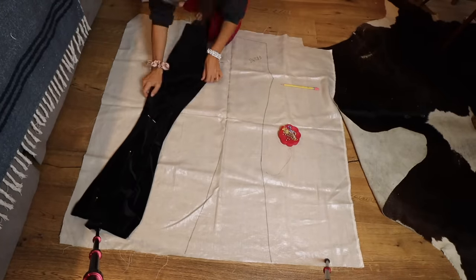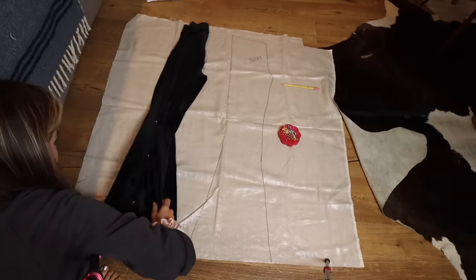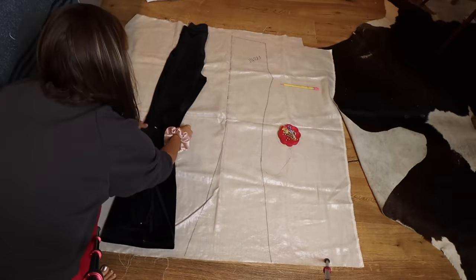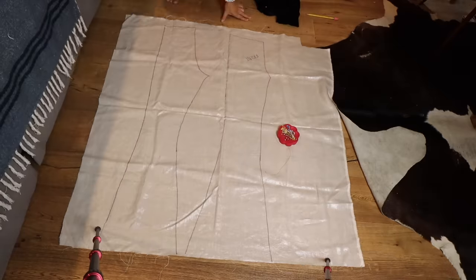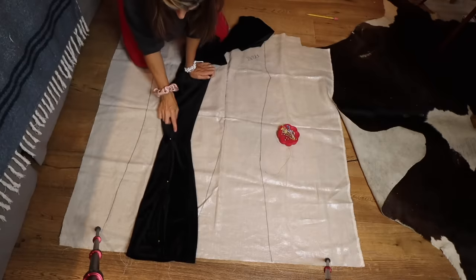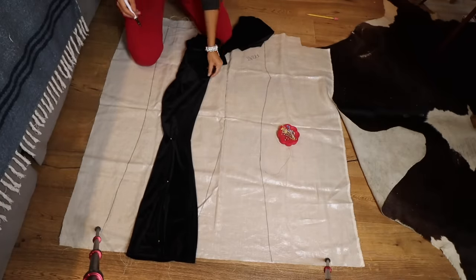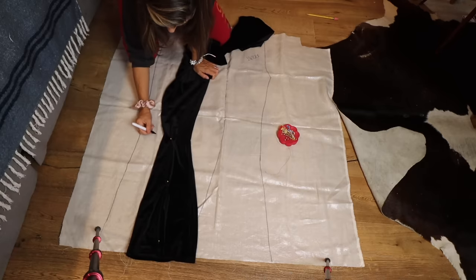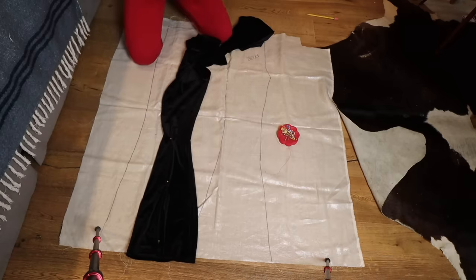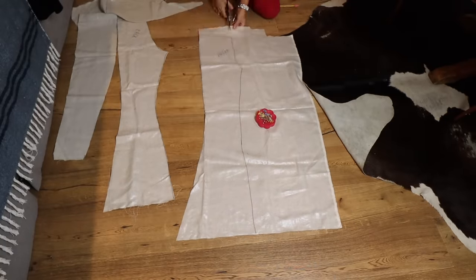I'm tracing everything directly onto my pattern using a pencil — I'll use a marker now so you can see the actual shape. That is my front. Then I do the same thing with the back, folding so all the back seams are visible and tracing just the back. I'm basically knocking off a pattern from a pair of pants I love. Now I'll mark where I'm going to cut the back leg open to add the gourd and create the bell bottom — I find it most flattering right at the break of the knee.